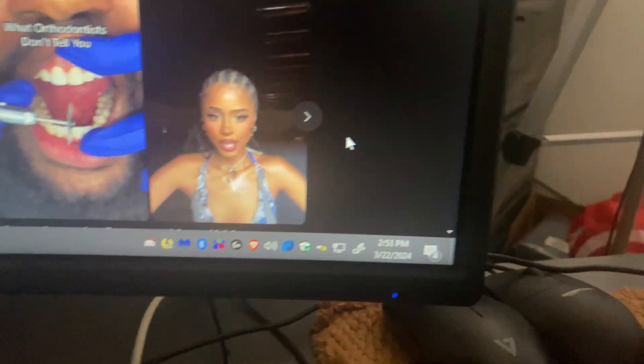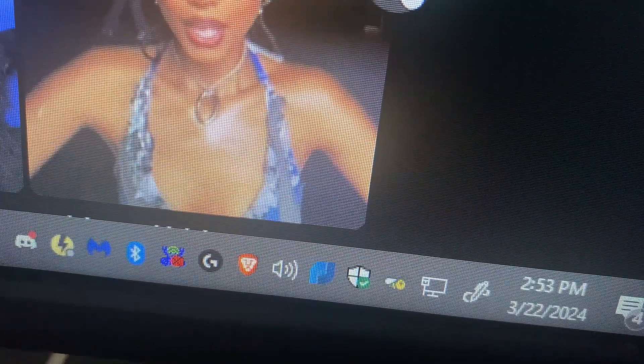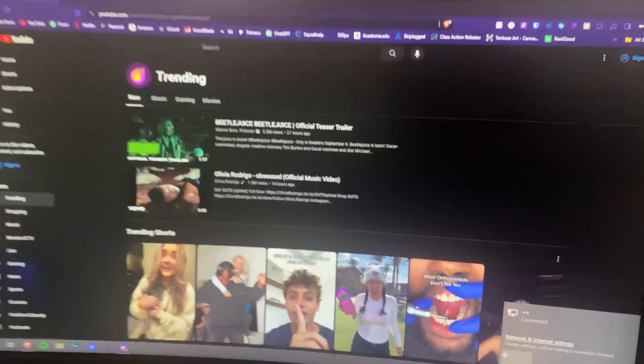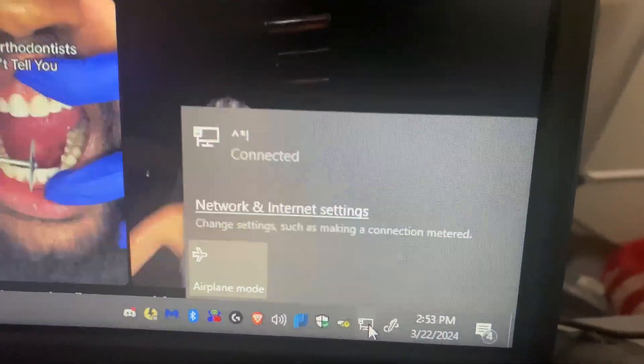As you can see, if I click on the network icon, you can see it's connected through ethernet right there. I'm on the YouTube trending page right now, so I'm connected with ethernet — and my modem is not in this room, it's actually downstairs.